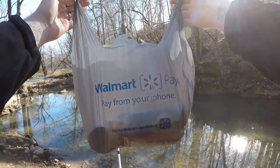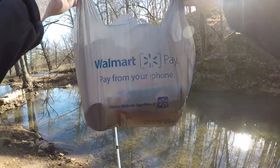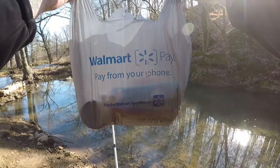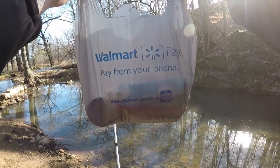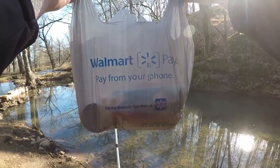Alright guys, welcome back to the channel. Got another challenge today — this is a Walmart food challenge. I've got six items all from Walmart and we're going to try our best to catch a fish off all six items. Some of these may surprise you, some maybe not, but let's go ahead and get started.